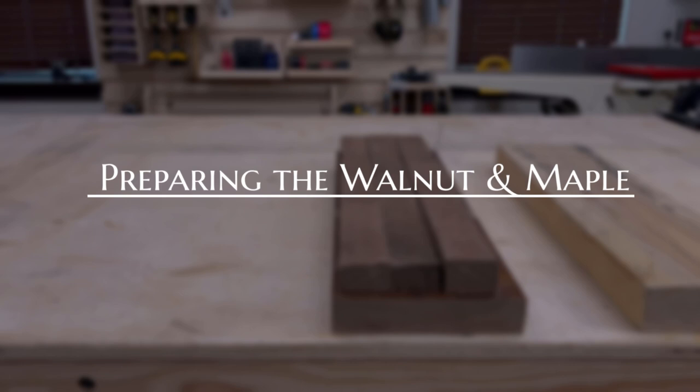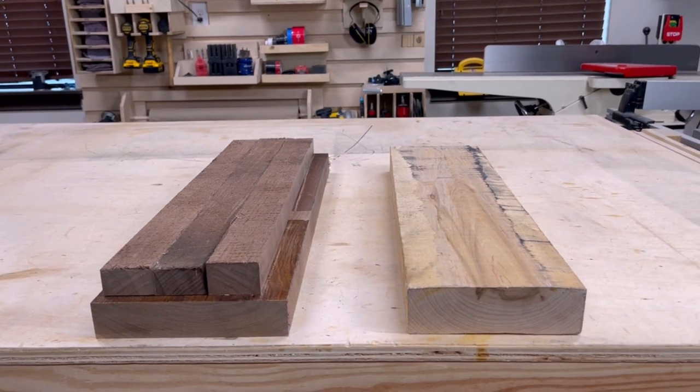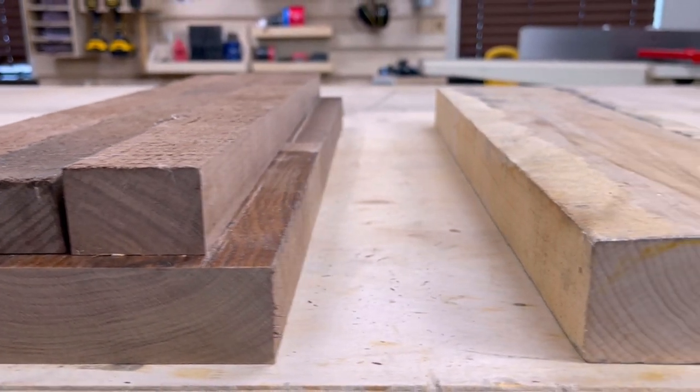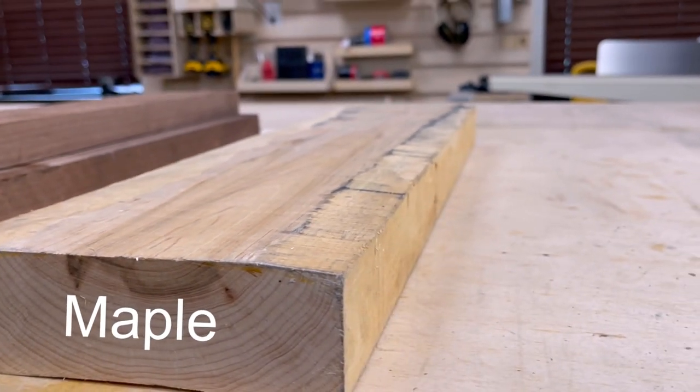Before I get too far into this video, I do want to mention that to do this board successfully you really do need a jointer and a planer. If you don't have those tools, it's just going to be really hard to get tight glue-ups through the three different glue-ups that you have to do to make this board. So just want to put that out there as a preface to this video.